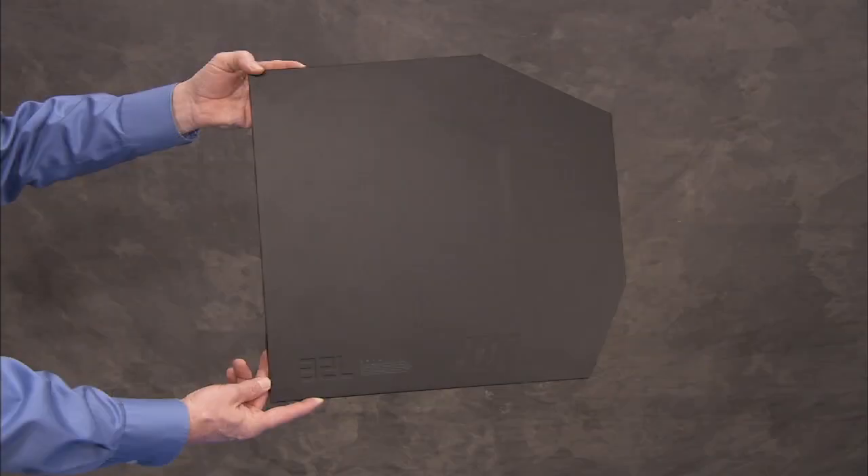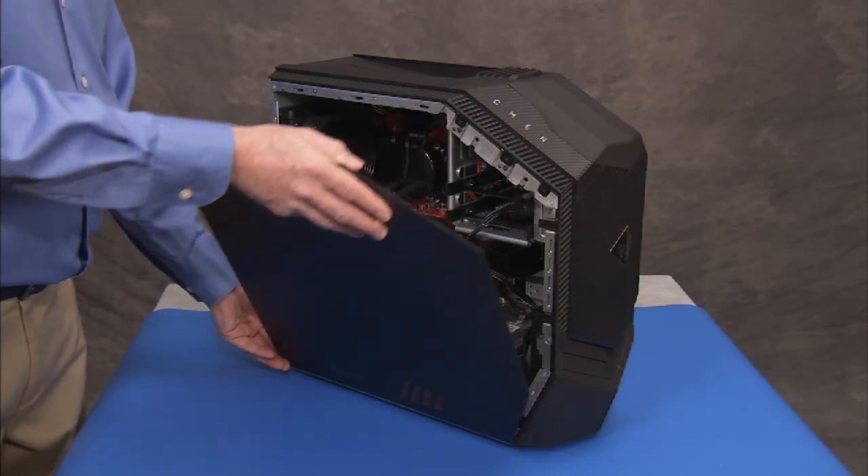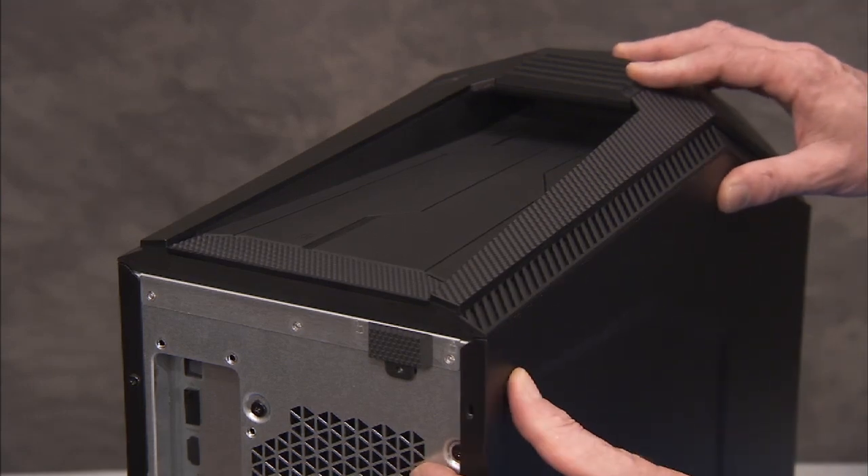To replace the left side cover, carefully align the bottom lip of the cover over the lip on the PC. Swing the top of the cover and press until it snaps into place.